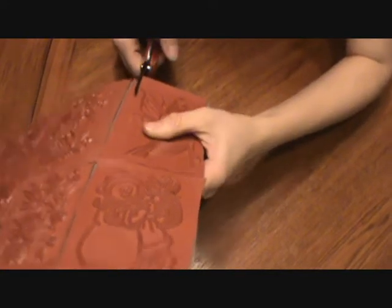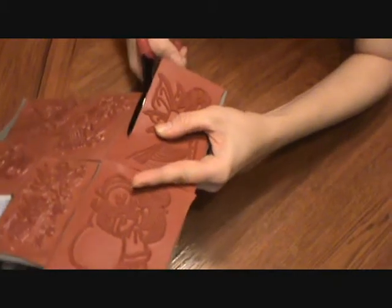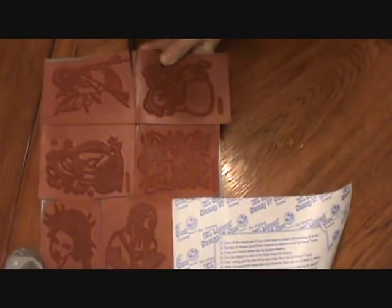Usually when I do it, I'll just come along and cut. I found that it's easier to cut when the rubber is stuck onto the sticky part. It's not a very good idea to pre-trim the rubber even though that sounds like it might be easier — it's really not, because so much residue builds up on your scissors.